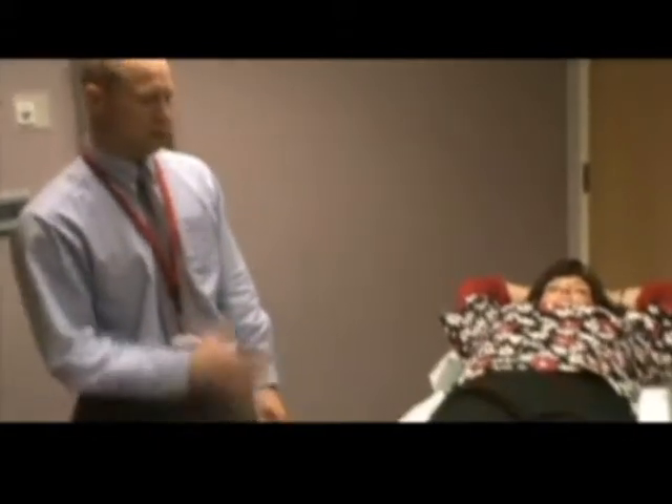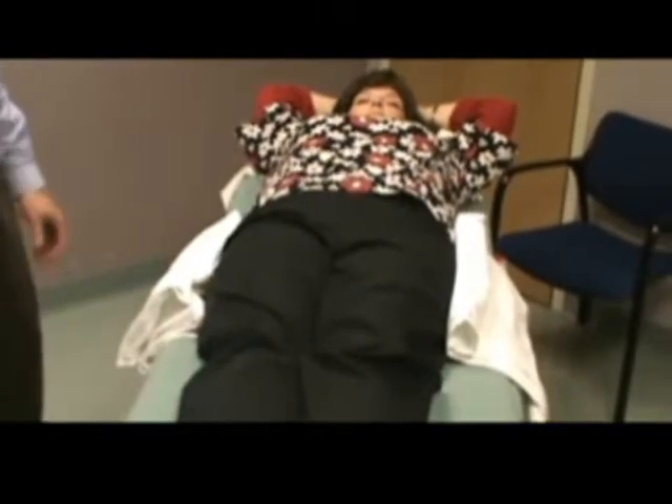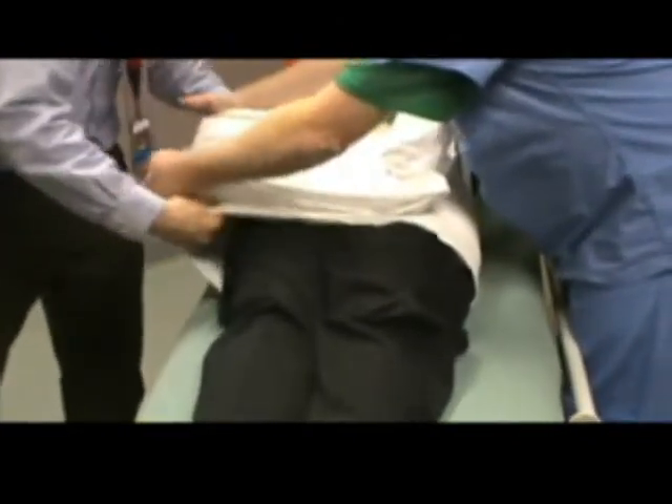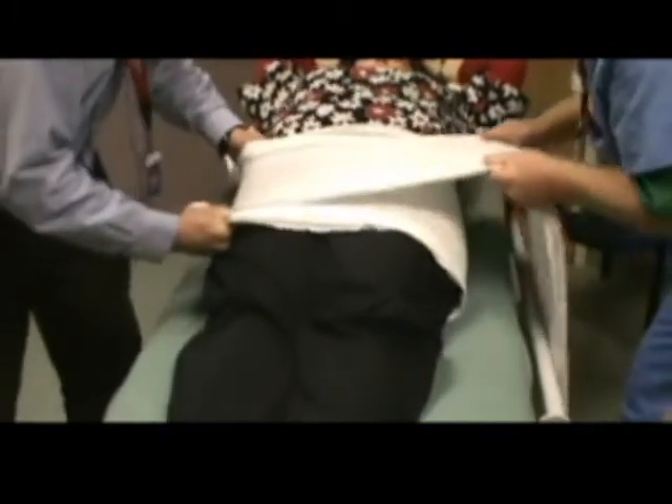We've taken a normal hospital sheet and folded it up so that there are no wrinkles present. It's placed underneath the patient from the iliac wing to the greater trochanter, and it takes two individuals to apply the sheet. The goal is to provide compression from the iliac wing to the greater trochanter, prevent any wrinkles, so it provides uniform compression.